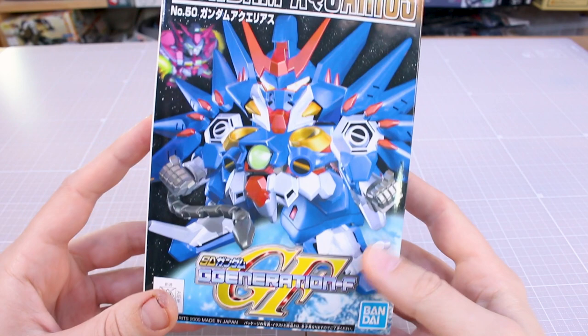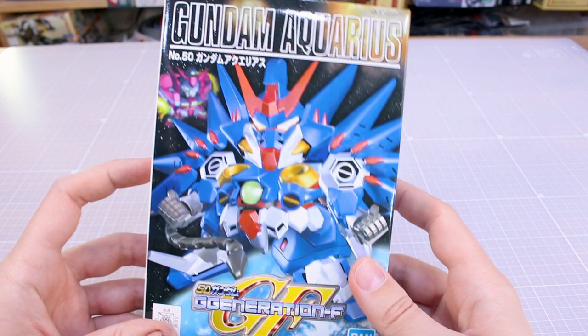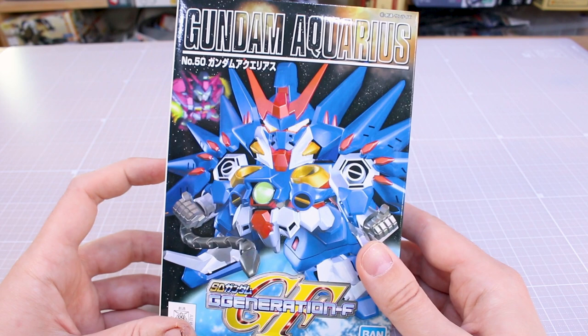So for now, let's go ahead and check out the SD Gundam Aquarius. The Gundam Aquarius didn't actually appear in either the Wing series or in the Endless Waltz movie, but it did, I guess, in theory, exist in canon. It was featured in the G-Generations F game, apparently. It's a pretty wild design, so I would love to see an actual full-size version kit of this, whether it be HG or whatever — though I don't think that's ever going to happen, unfortunately. It's an interesting design.